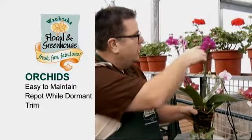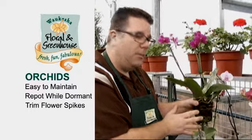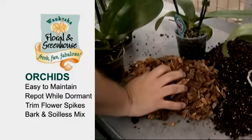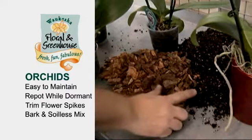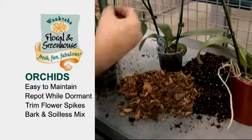So when this plant goes dormant and it loses the flowers, you trim back the flower spikes back down to the bottom — that's the time to repot. And you don't necessarily repot into a true potting mix. You can use a good bark potting mix. Here we've just got regular pine bark nuggets, and we do have our soilless mix which has more bark, peat, and perlite in it. Make a mixture of those two things to repot this.